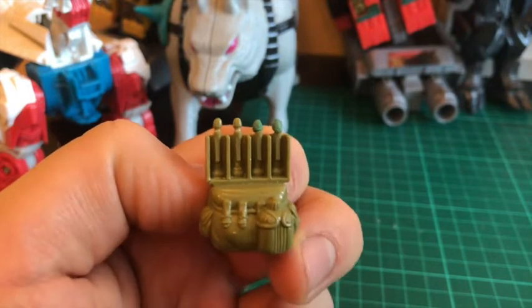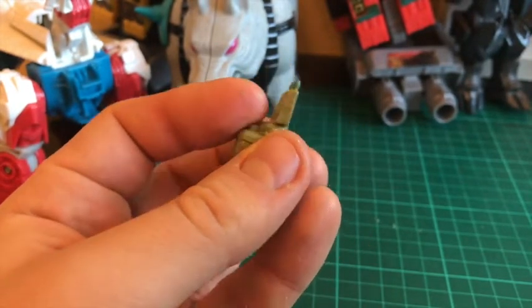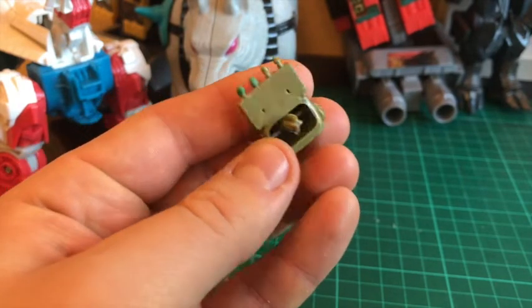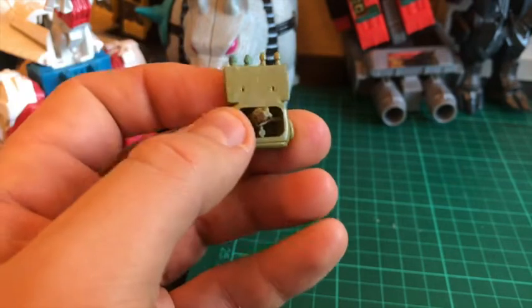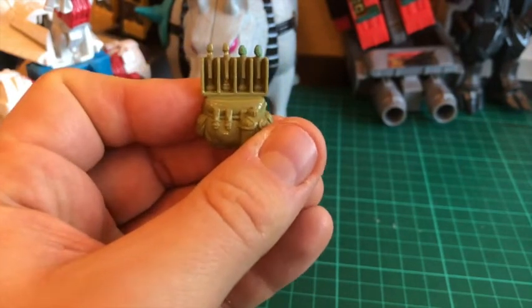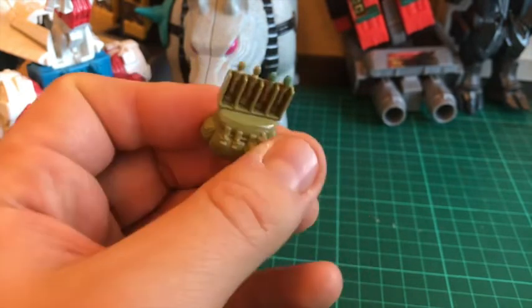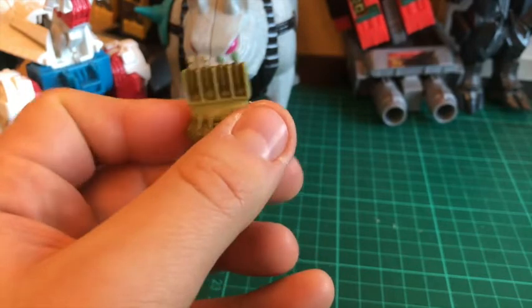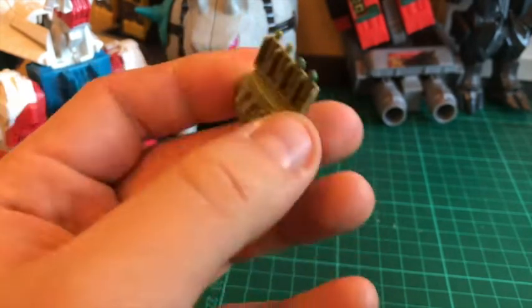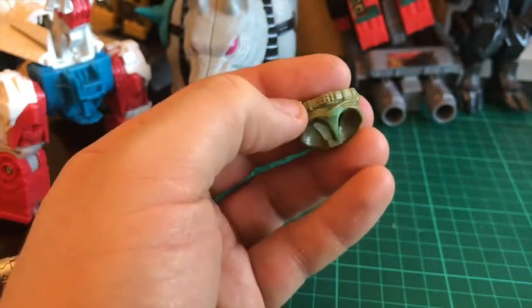Next piece I did was the backpack - probably the piece I'm most dissatisfied with, because it's so difficult to work with these little pieces. But from a distance and a little bit of paint I don't think you'll notice that at all. Some of these missile heads that we've replaced - these things are so tiny, it's really difficult to get them to stick and get them to look right. But it'll do the job.